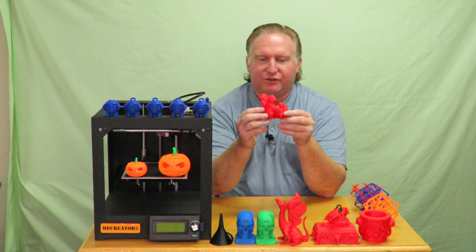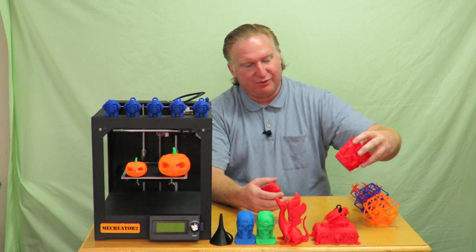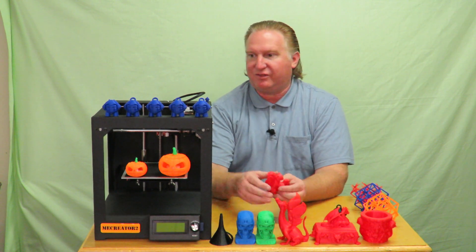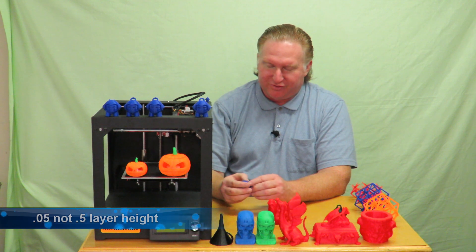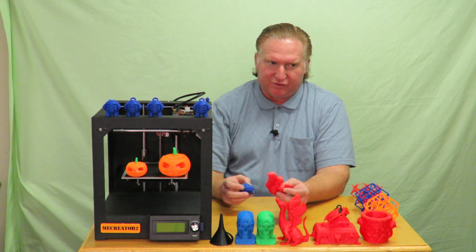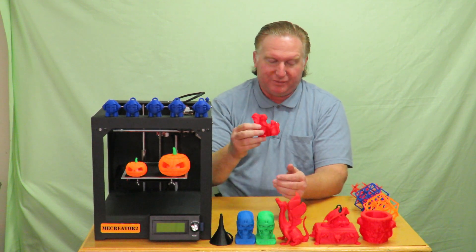Just recently I printed out the two squirrels, sliced at 0.1 layer height, and there's a noticeable difference. These turned out really really good but the 0.1 turned out great. So this machine at 0.1 layer height I feel prints the best. When I printed at 0.05 I did have a little bit of issue with one particular Marvin looking rough on a corner — that could be from settings at the time. Since I slowed down to 50 millimeters per second it just does a great job.